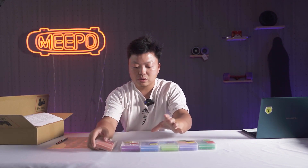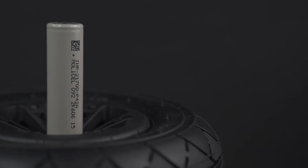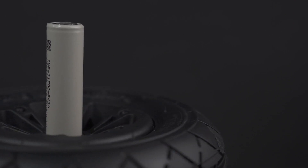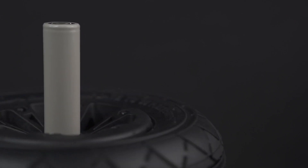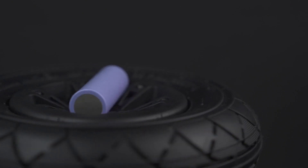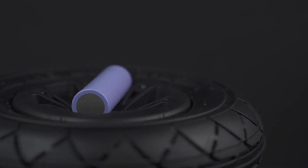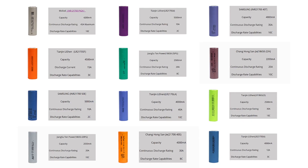Let's go back to this list. On the list, number one is the MOLI cell, the MOLI P42A. This battery cell comes in this packaging — they look like this — and they have 45 amp discharge. They are ranking first in my opinion. And then we have the Samsung 40T here — this is what we used before, they come second. This is the MOLI cell — number one. This is the Samsung 40T. They are imported overseas brands, they are premium, they are the best of the best. I will take photos of all these cells and make a specification chart for you.